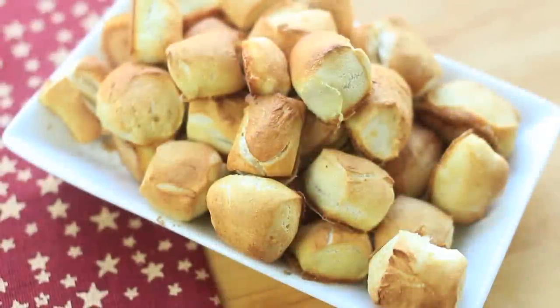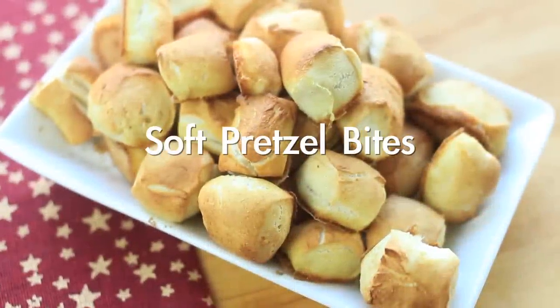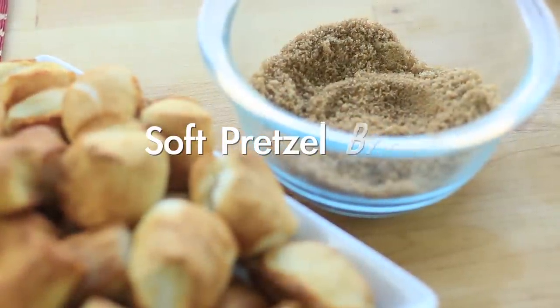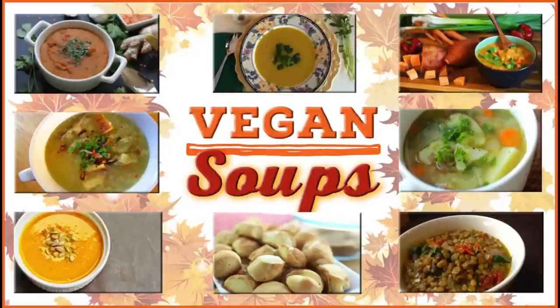Hello guys! I hope everyone's doing great. Today I will be sharing with you how to make soft pretzel bites. And you know what would go great with these pretzel bites? Soup!